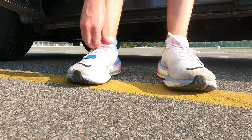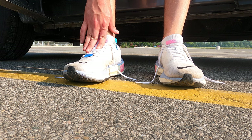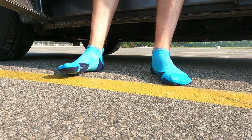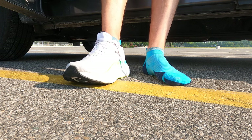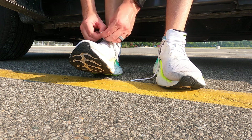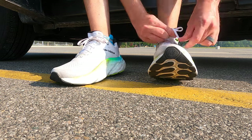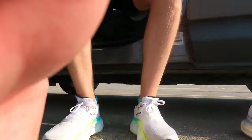Phase one is done in the Nike Invincible 3s. Now I'm going to put on the New Balance More V4s, go for a run, and see how they stack up. The laces on the Invincible 3s are a little bit shorter than I would like, but not a deal breaker. The More V4 laces are also somewhat shorter than I'd have liked, but you can easily double knot them. All right, we are laced up and ready to go — part two of the run in the New Balance Fresh Foam X More V4.